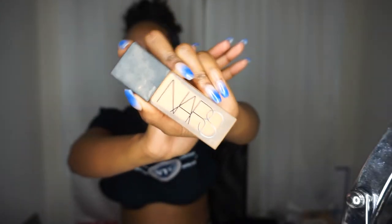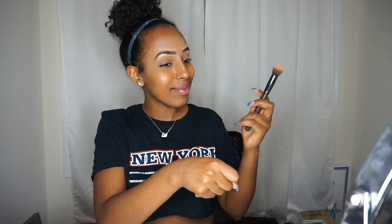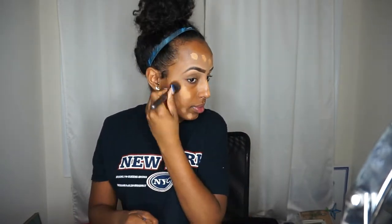For foundation I'm going to be using the NARS luminous foundation in the color Cadiz. This color is going to appear a lot lighter on camera; it is my winter color, but it does have full coverage, which is especially what you'd be looking for during Halloween when you're wearing your makeup all day.